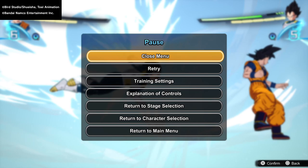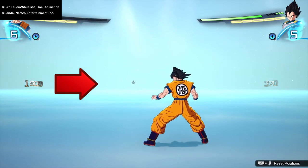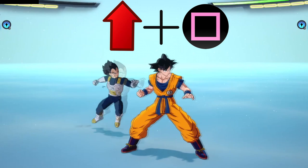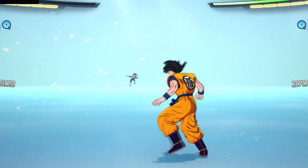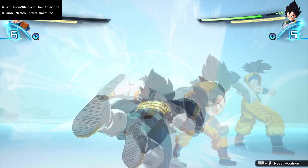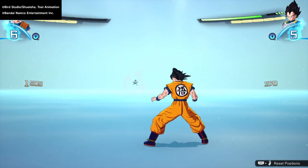You can stop backshots with a super counter. This isn't easy — you need to press up and square at the same time the moment the attack lands on you. Super counters can be done from the front and the back, so it's not just defense against backshots. It's honestly just a defense overall.